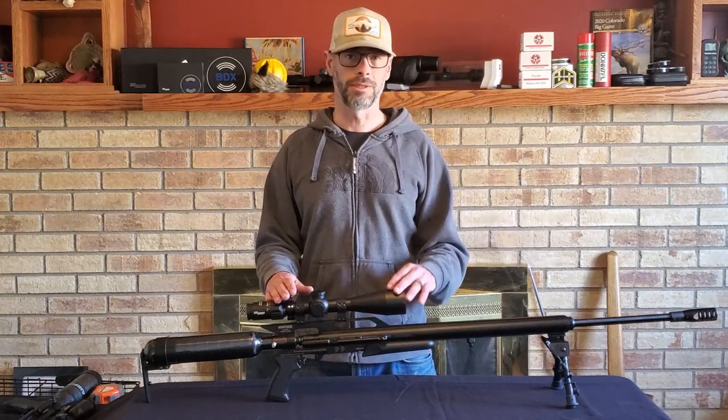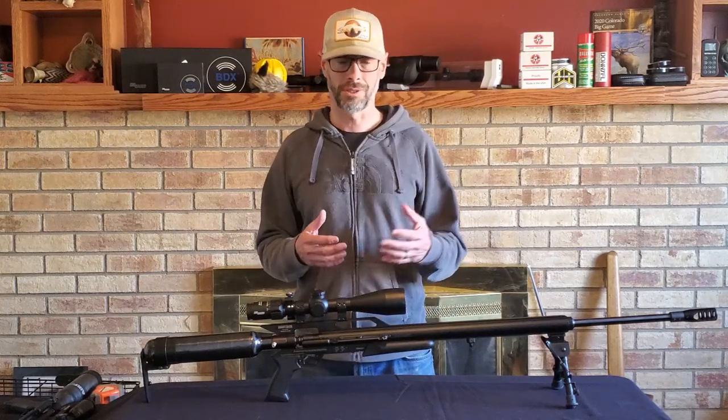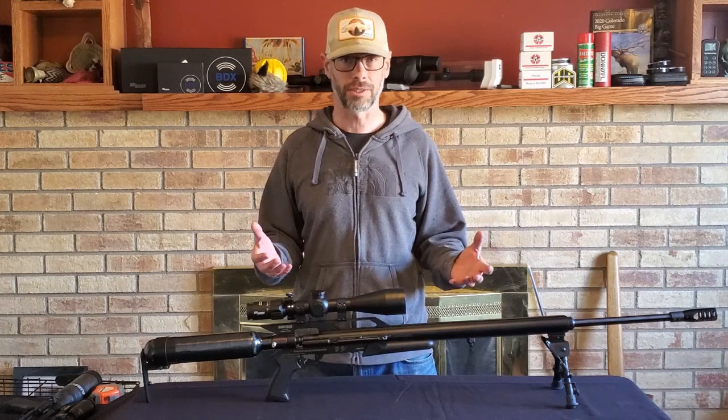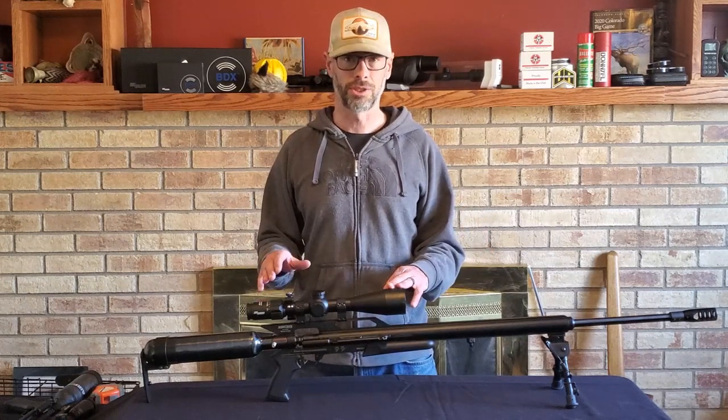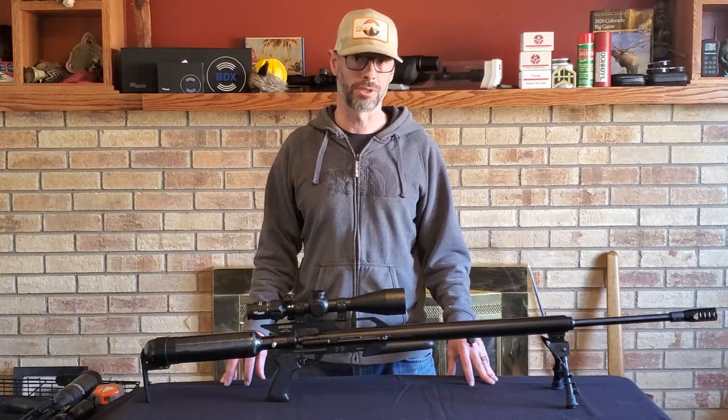What that really means is that it's also shooting flatter. If you've got the same bullet weight versus another gun going 100 to 150 feet per second slower, you're obviously shooting flatter. Your two big pluses are power and trajectory.